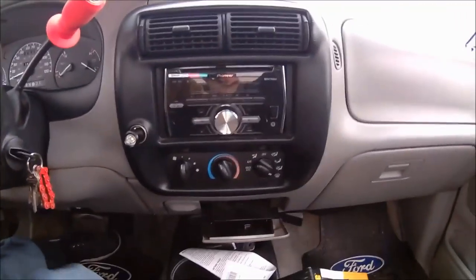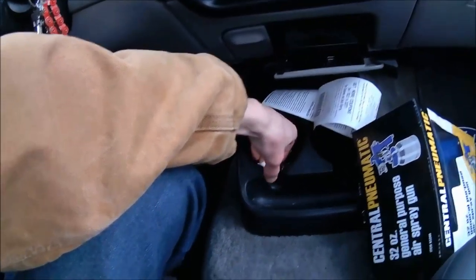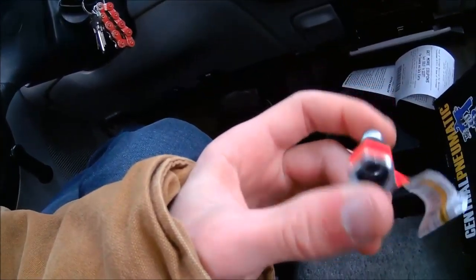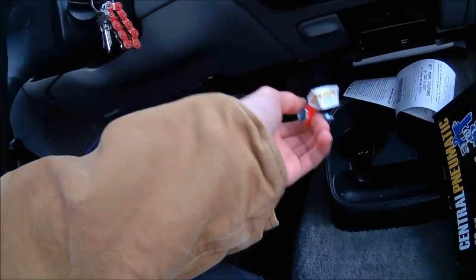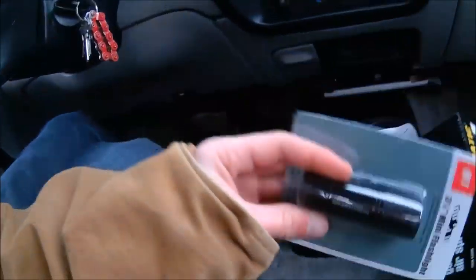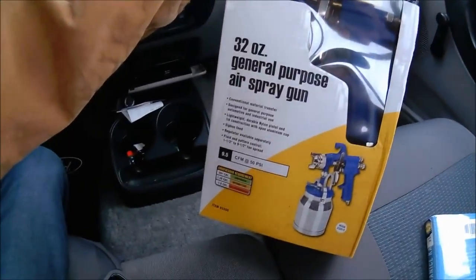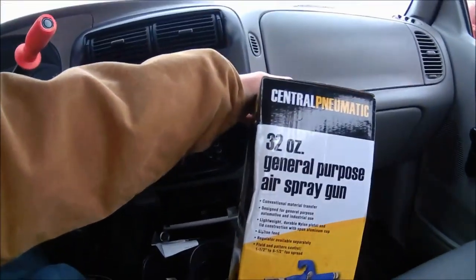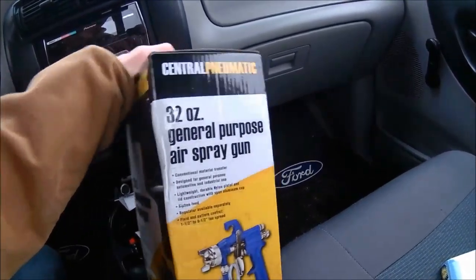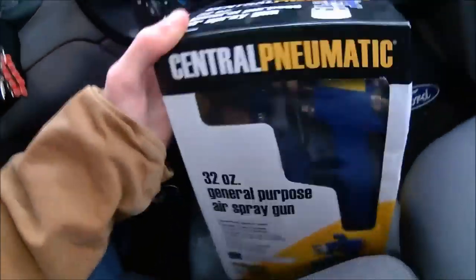Alright guys, we're back from Harbor Freight and I'll show you what I got. I got the fitting I needed for the paint sprayer — well, I'm going to use it for oil spraying. And whenever you go to Harbor Freight, always grab the free flashlight. Here's the big one: the paint sprayer. It's a general purpose one — I picked it up for 16 bucks. The fitting was a dollar and the spray gun was around 18, but I got about 20 off, so it came to about 16.